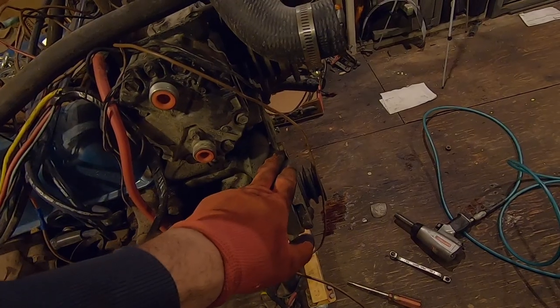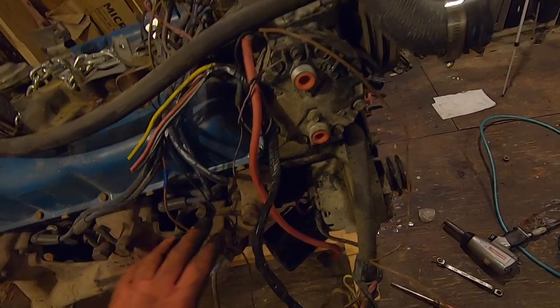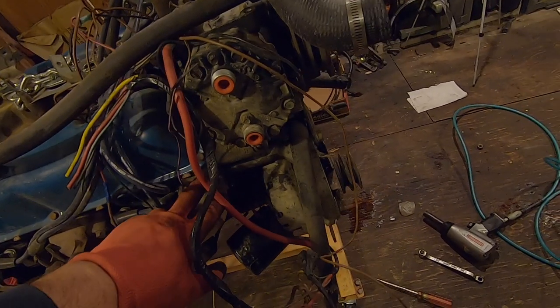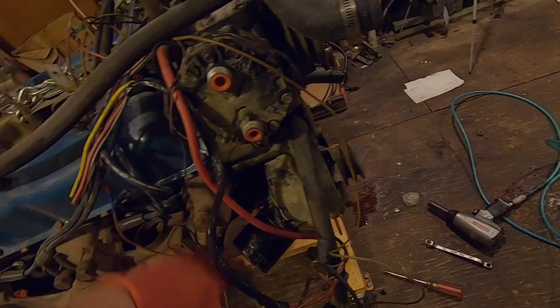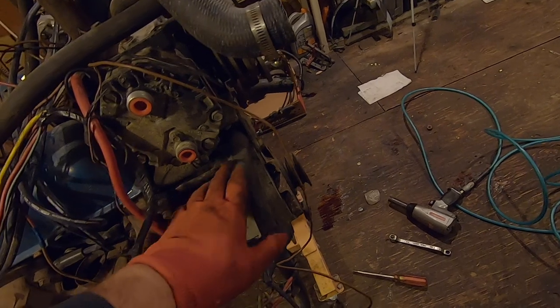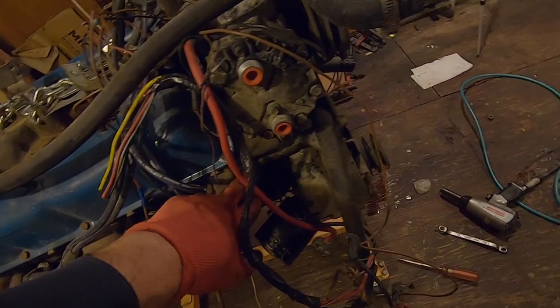This bolt right here that holds the alternator on is really stuck, so I just sprayed it with some PB Blaster. I think I'm going to pull the exhaust manifold off and try to get some heat on that head to expand the bolt hole a little bit because it is seized real good. I wonder if the bolt hole goes to a water jacket or something — the alternator bolt hole on my Jeep is bad too, so it might be a common issue.